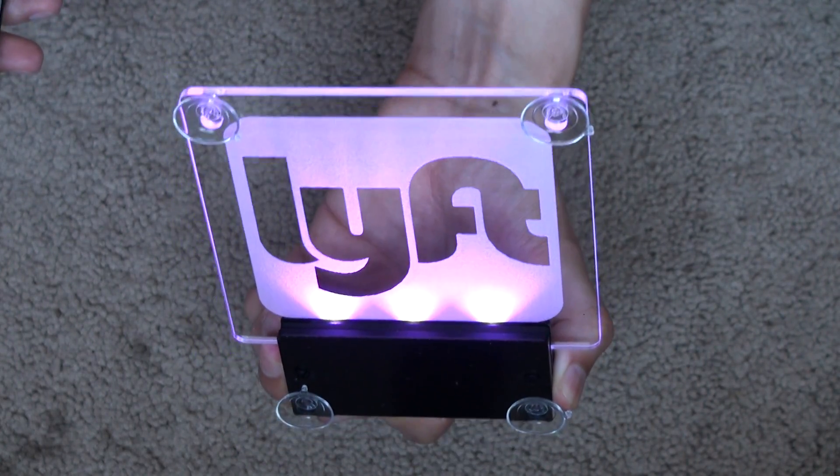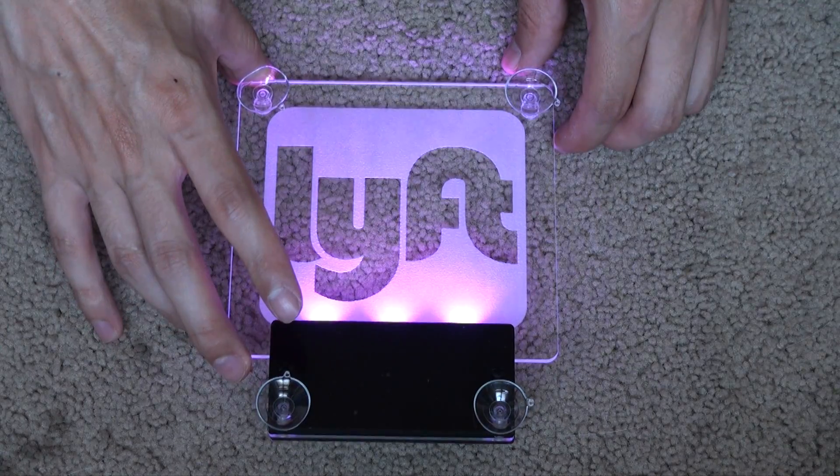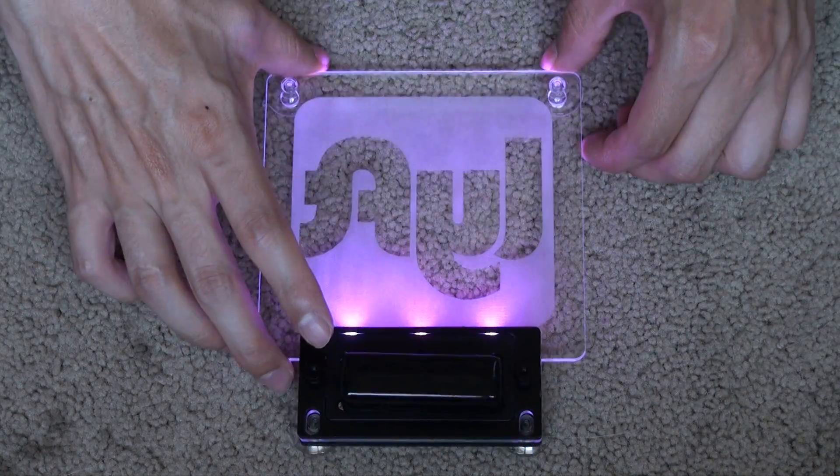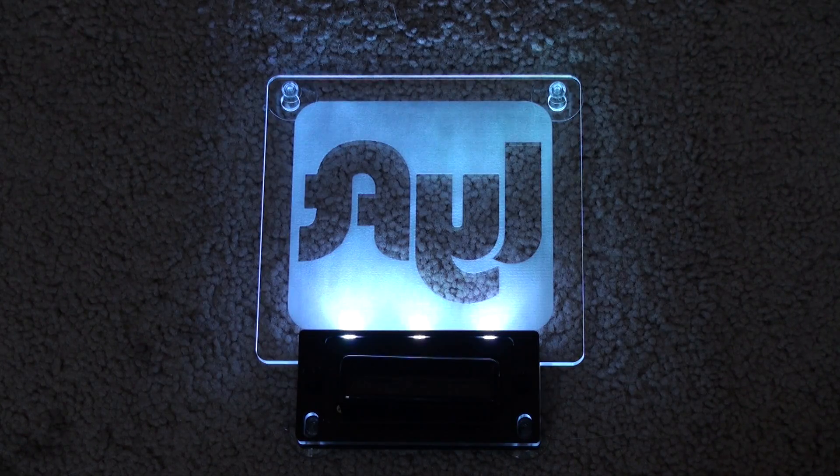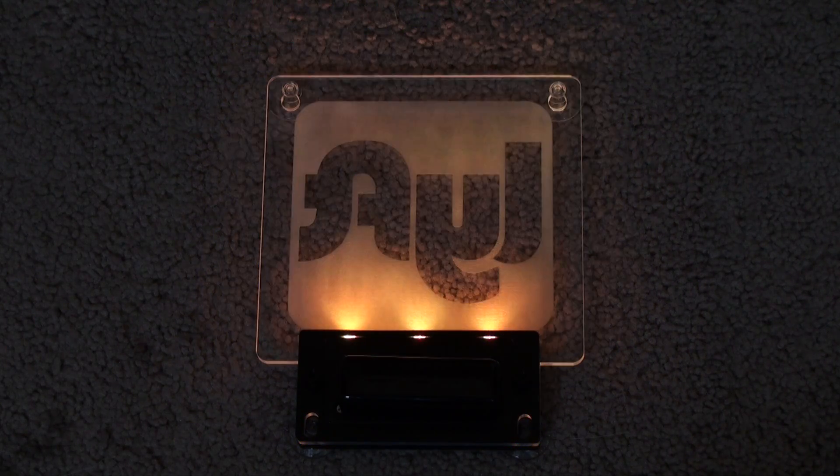It looks good. Now let's turn off the lights and see how it looks at night. This view is from the inside — something you put in your car, so you'll see this. It's not bad. This is fast-forwarded because I have a separate video covering all the functions of this product — the link is in the description. I also have a full review of this product coming up in a couple of days, so stay tuned.